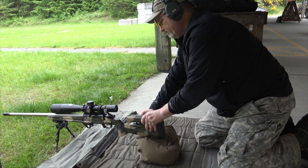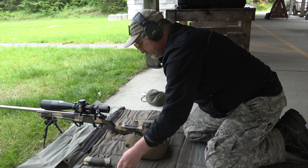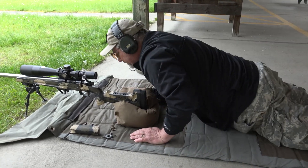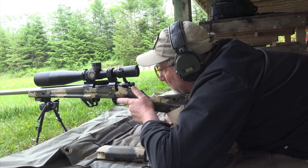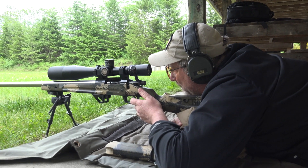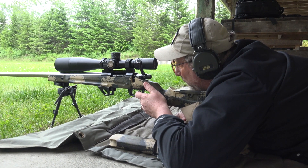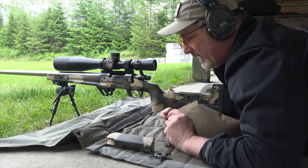So what I did is remove the cheek piece to see if I could get straight behind the rifle and see through the scope. And here I am — I can see straight through the scope. It's almost like a revelation. All right, I need to get that cheek piece back on there, but not have it nearly as high.